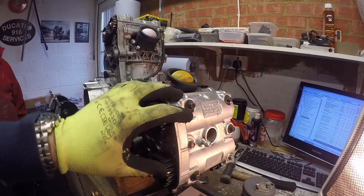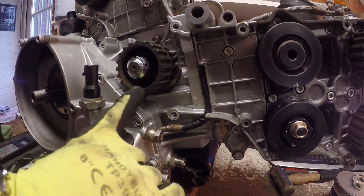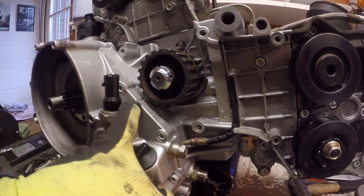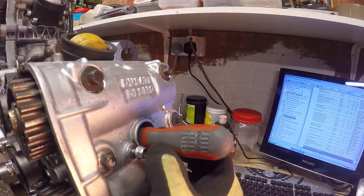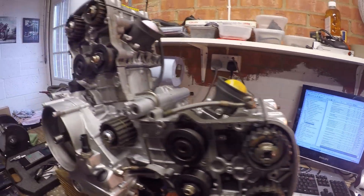The engine is now in its top dead center position. The timing belt pulley drive has a little mark in it that lines up with a little mark on the clutch casing, confirming the horizontal cylinder is at top dead center. What we now need to do is align the timing of each of the heads.